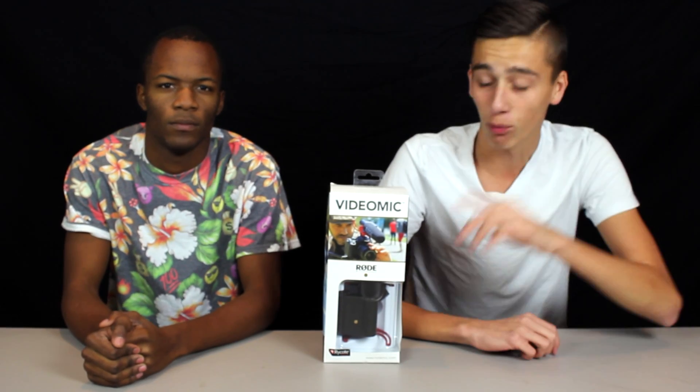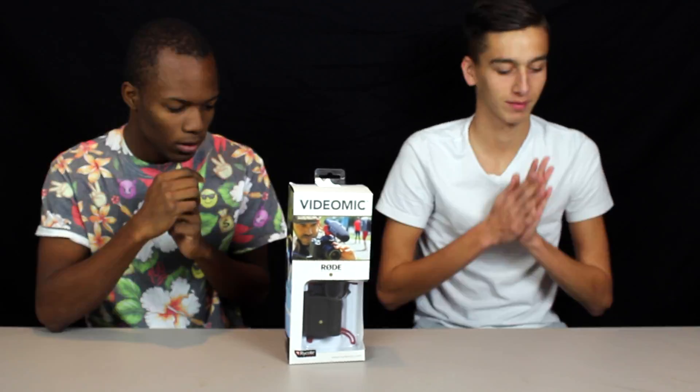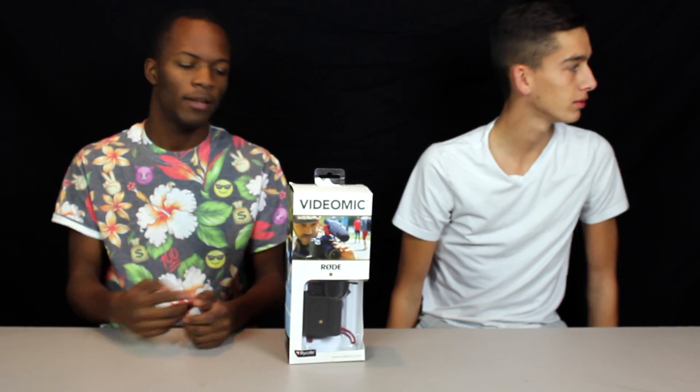My name is Taylor and I'm Lucas, and this is Tech Reviews For You. What's up YouTube, we're back in the studio — this is TRFY — and we're bringing you guys the Rode VideoMic. Let's get right into it. Alright, let's go ahead and unbox this.